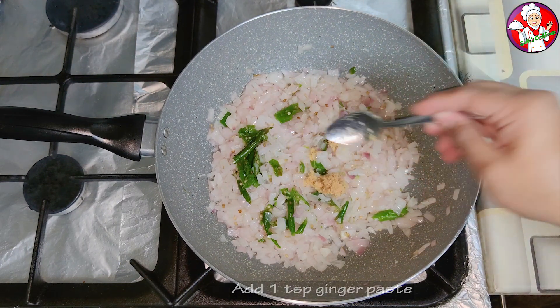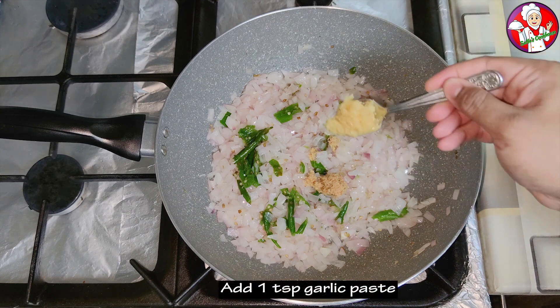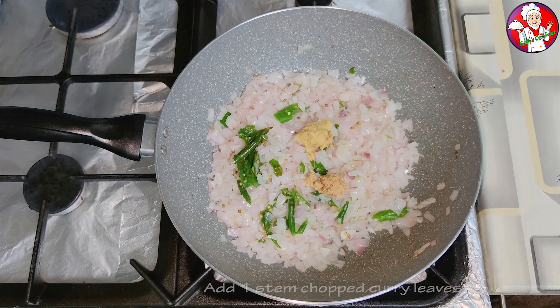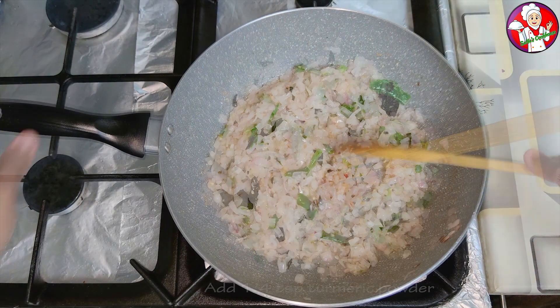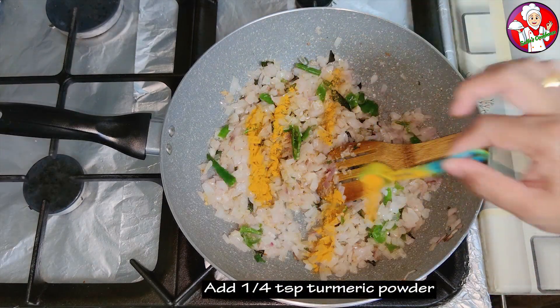Add 1 tsp of ginger paste and 1 tsp of garlic paste.